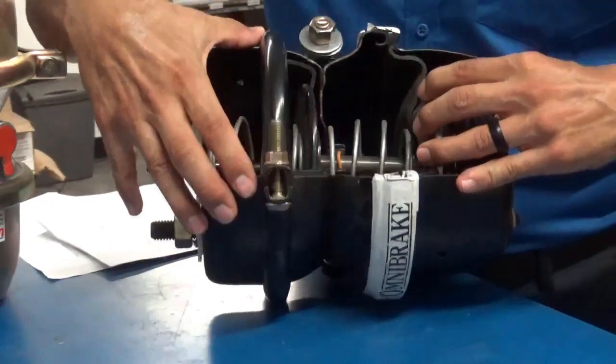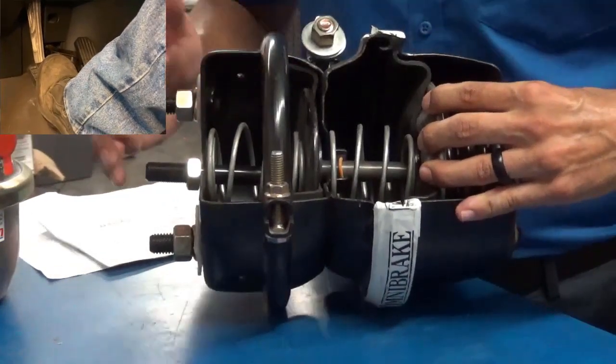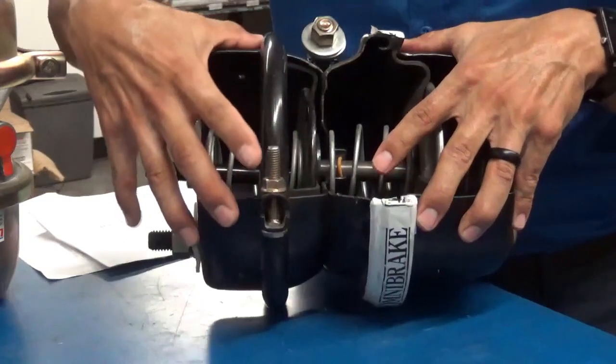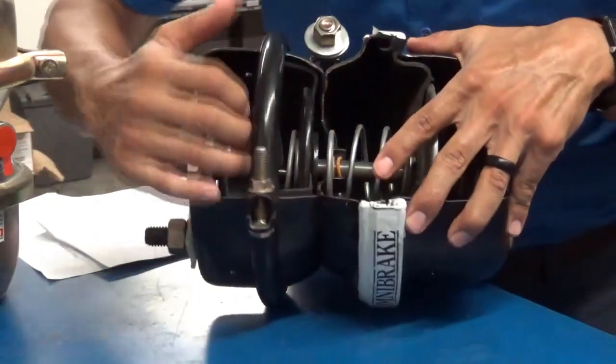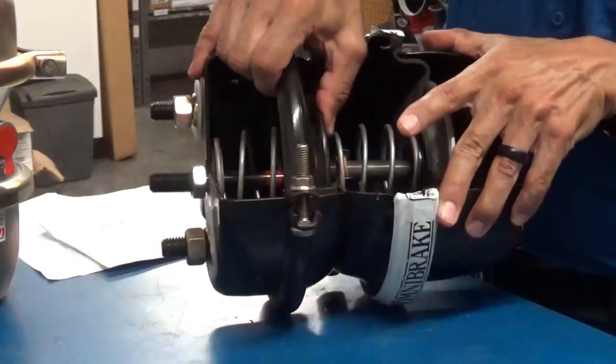This service side works independently when you push the foot valve on the tractor. The reason why they check that is to make sure that this is functioning whenever you are applying that service brake. When you apply air or push the foot valve, it's actually going to push air into this section and push this rod out.